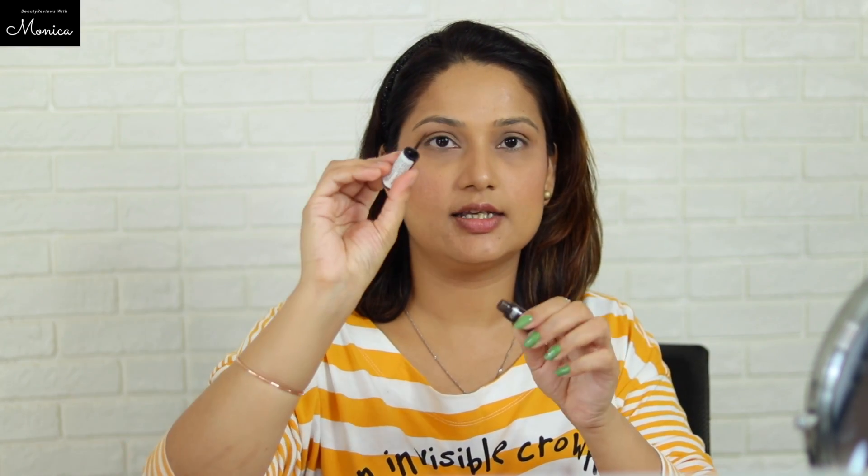The other side of this brush is a spoolie, so it's ready for brow filling. I have used Naika's eyebrow filler. You can take a little of the eyebrow powder on this angular brush — since it's very dark, take it on your hand first to feel the amount, and then apply it naturally with the brush.